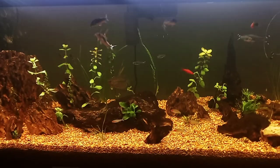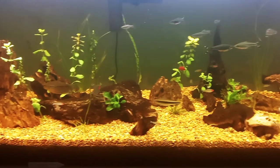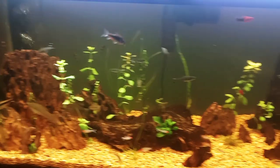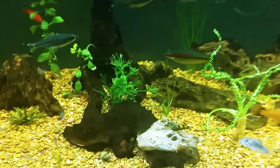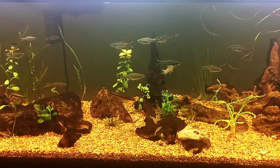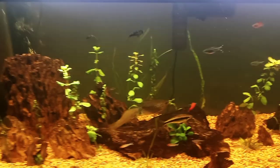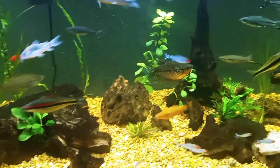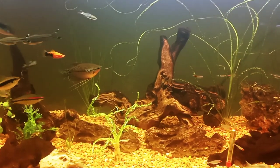We have rummy-nose tetras — I believe I have 16 in here and I want to add at least ten more. I have scissortail rasboras and emerald green corydoras — the six Panagaras — and they're putting on some size. I got those from Aquahuna and they were really tiny but they are getting bigger and looking nice and healthy. There's the full-grown adult Siamese algae eater — I love those little feeler fins the way it uses them to feel in front of it.